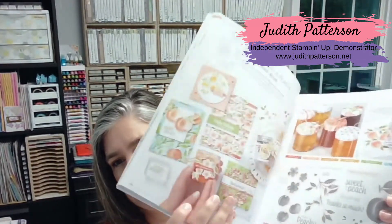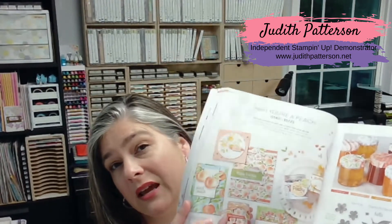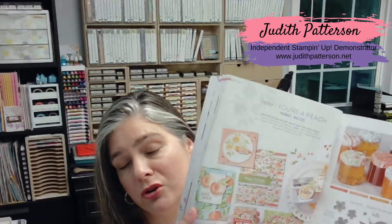Here's the front cover — this is what it looks like. We're going to be using the stamps, the dies, and the designer series paper for this card. We're also going to be using the stitched rectangle dies.